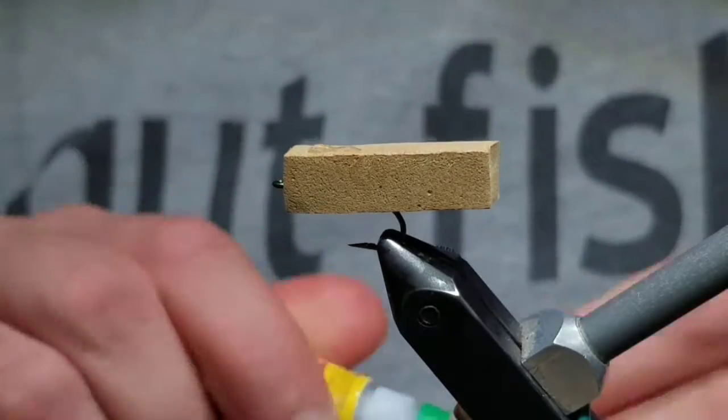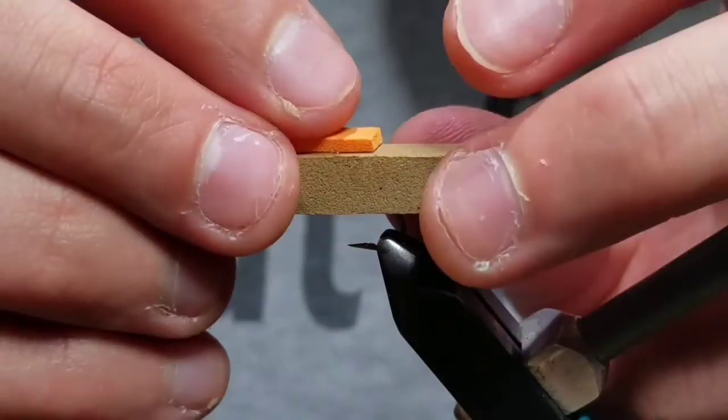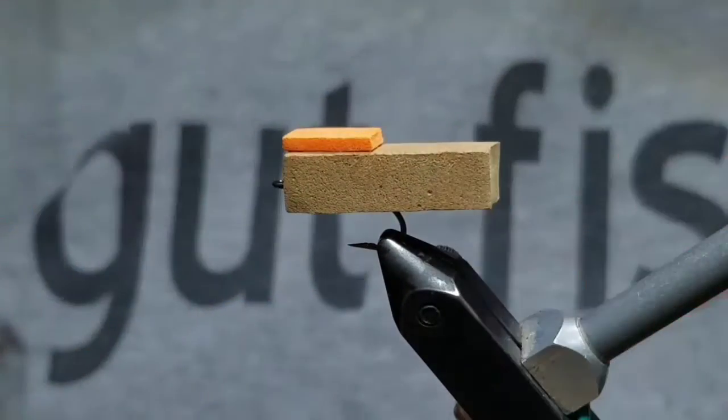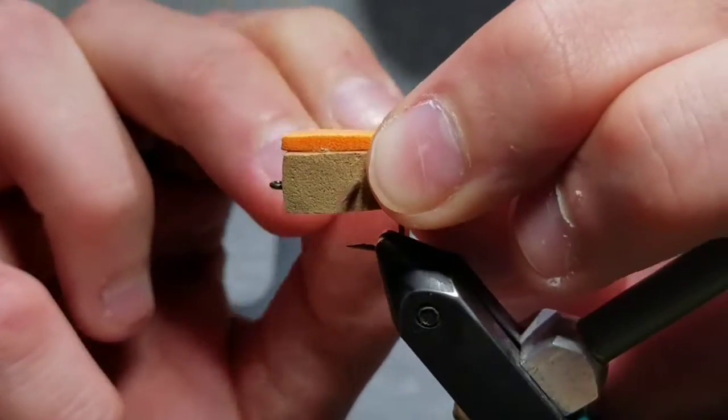Then put a couple drops of super glue right on top of the foam. Take a piece of brighter, thinner foam about the same width as the body and put it right on top as an indicator.